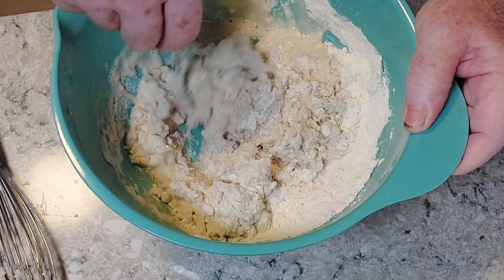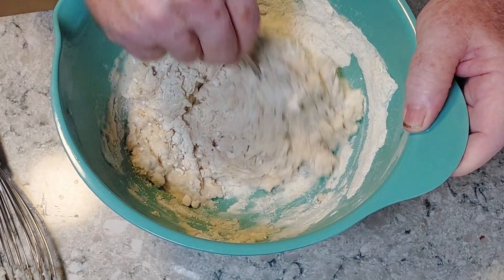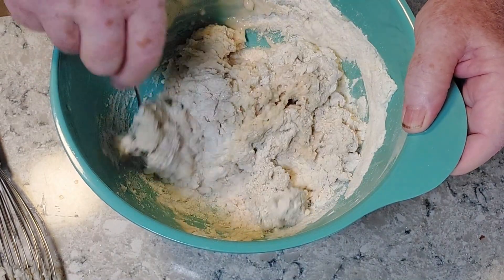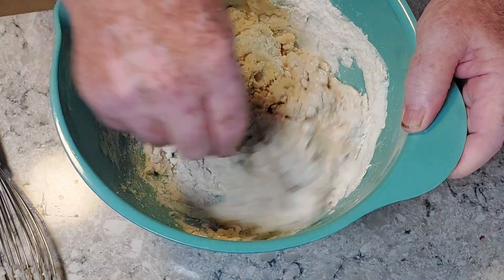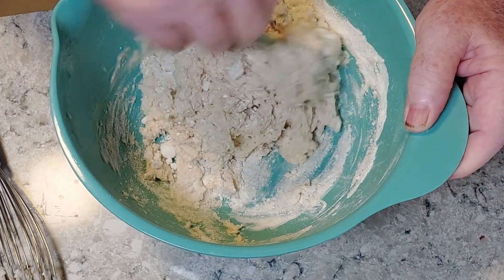The batter is going to be thick and lumpy, and it's certainly going to be thick. It doesn't seem like that's enough liquid, but I guess we'll find out in a few minutes. It seems a little bit like biscuit dough.